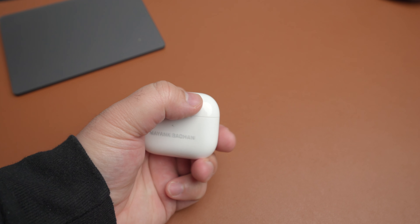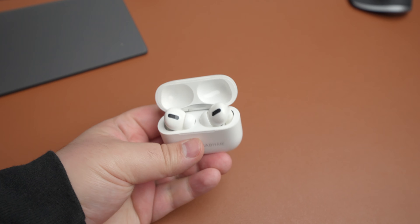When I'm not using my XM3s I prefer my AirPods Pro. These are probably one of the best accessories I've purchased and I highly recommend them to anyone with a Mac, iPad, or iPhone — either the AirPods Pro or regular AirPods. They're absolutely amazing and I've done a full review covering what I liked and didn't like.